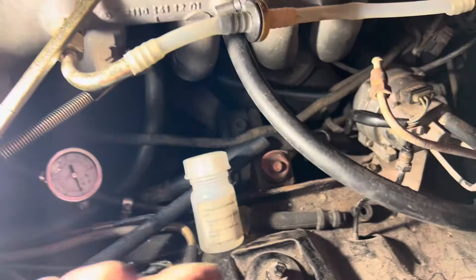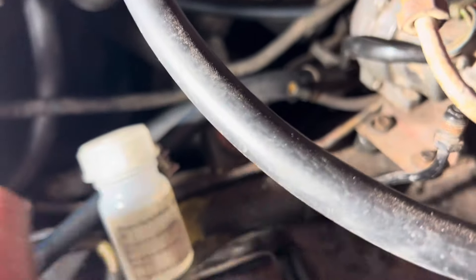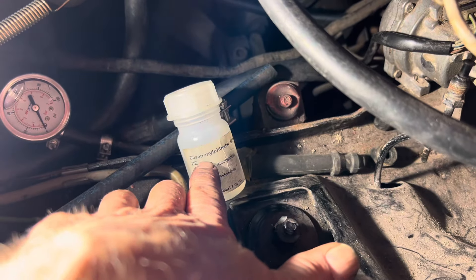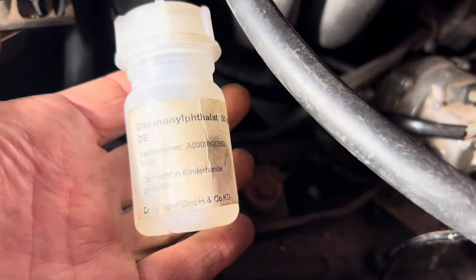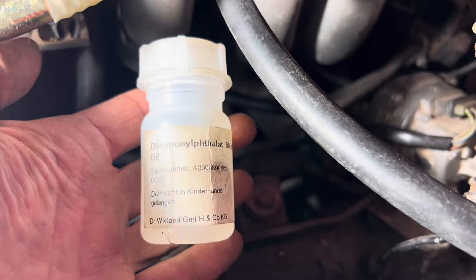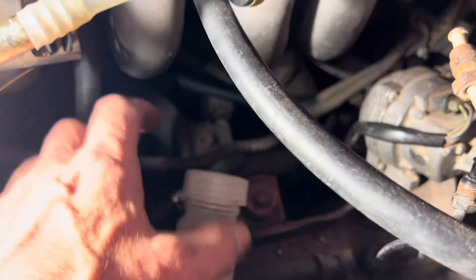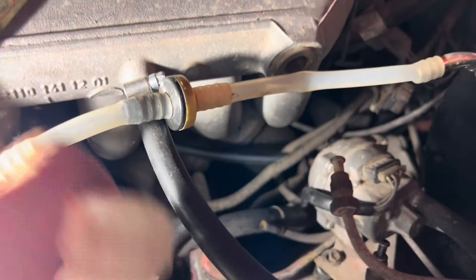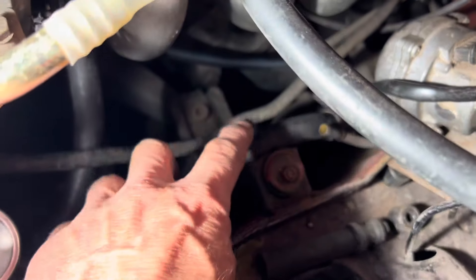From experience, when you put new fuel hose on these fittings they are extremely difficult to get off again if you should ever need to, so my advice would be to put a little bit of lubricant on there. The lubricant I use is just the Mercedes lubricant they recommend for putting on engine mounts — it's a lubricant that does not react with rubber. Whatever you do, don't put engine oil or anything like that on here to lubricate. Use something like lithium grease — a dab of lithium grease or something that does not react with rubber.